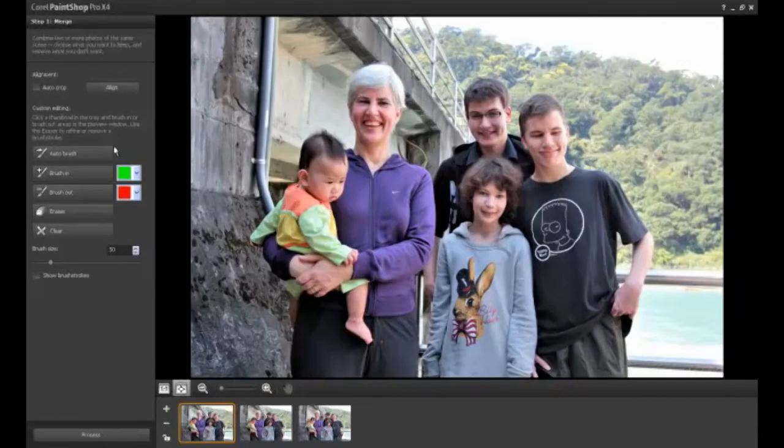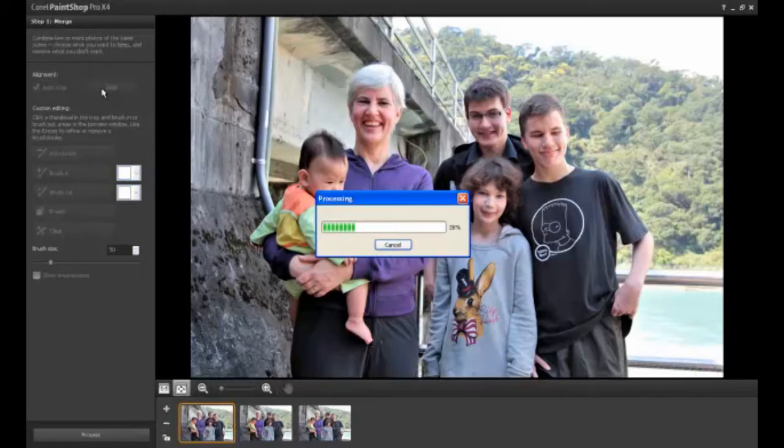The Photo Blend tool will open and load the images you have selected. If you shot your images using a handheld camera, click the Align button. Auto Crop is optional and will keep the photo at the original size. If your shots were taken using a tripod, you don't need to align your photos.